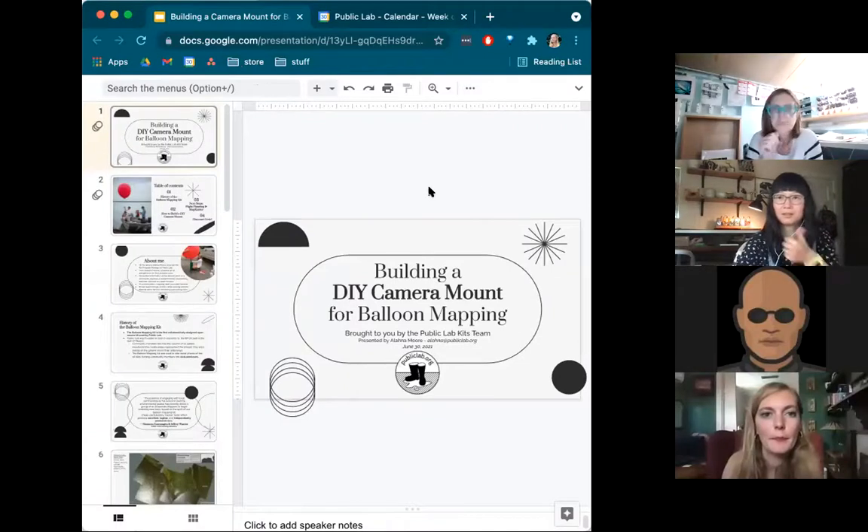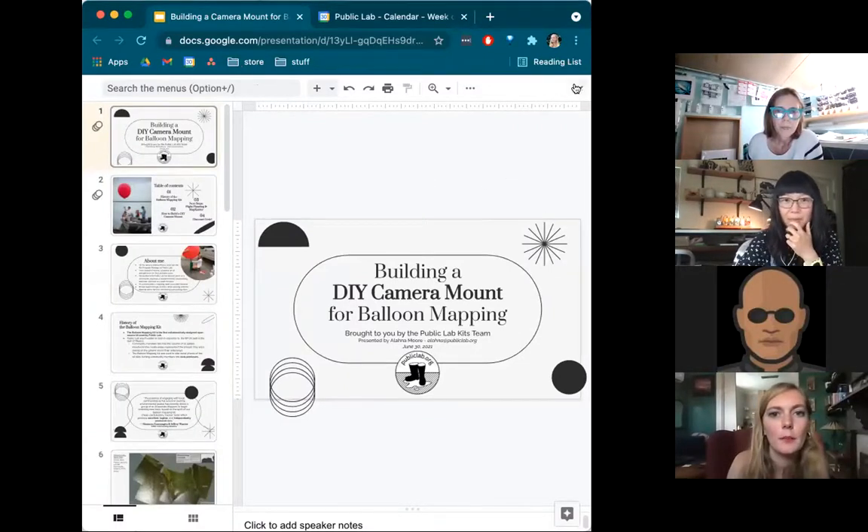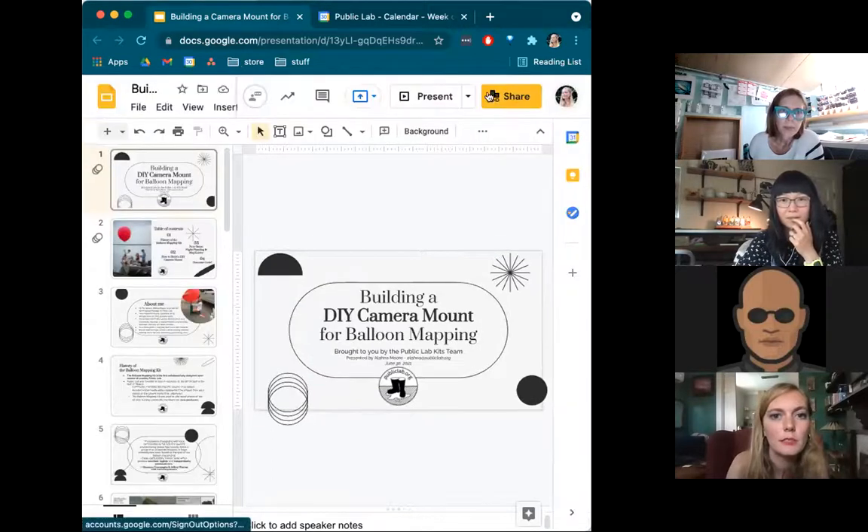Can you all see my screen? Yes. Great. Wonderful. Let me present.